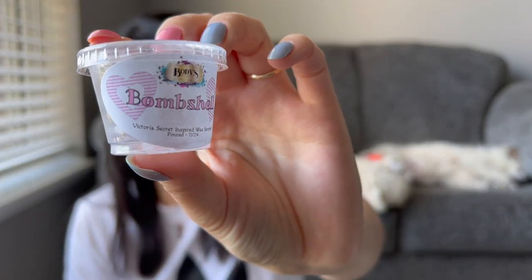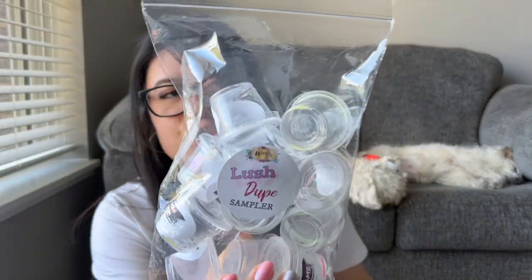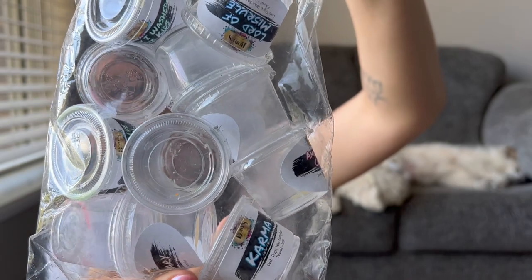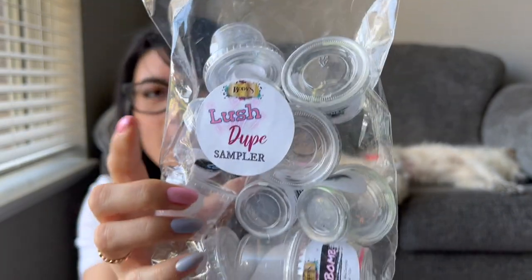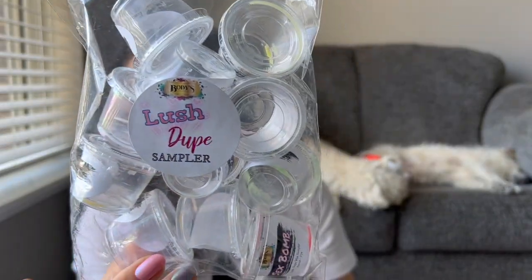I love Body's Harmony — yes, every once in a while you might get a little bit of a light one, but for the most part I get great performance. The Victoria's Secret sampler was six scent shots and she decorates them really cute — this one had a little snowflake in it. Then the other sampler I did was the Lush Dupe sampler. Very strong, did it in my bathroom. But this kind of made me realize I'm actually not a big fan of a lot of Lush type scents. The majority of them I didn't really care for. Nothing against Body's Harmony — they performed great — I just don't think I'm in love with a lot of Lush scents.